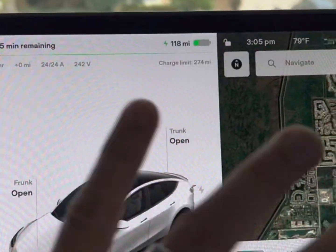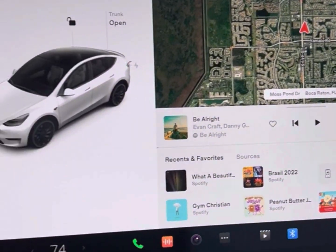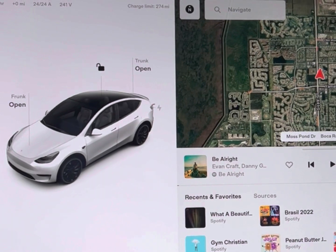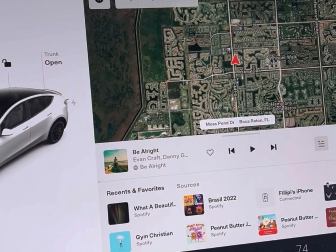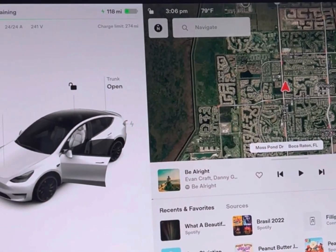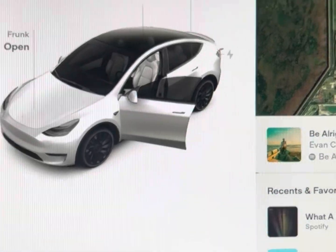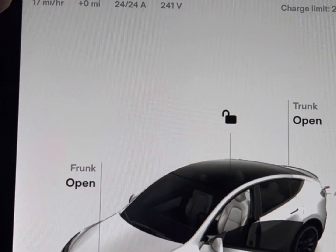I'm going to show you guys what happens when you close the door. The reason this screen pops up is because the Tesla key is linked to my car, so it's as if I'm ready to drive. When I close the door it's going to show the charging from a different standpoint on the display. At the top of the door that's the exact car I have — you can see it's charging at 17 miles an hour, and that's increasing.